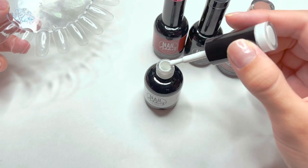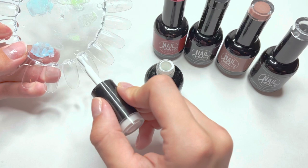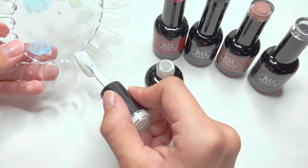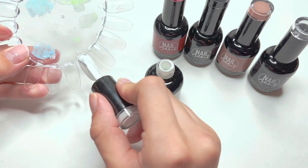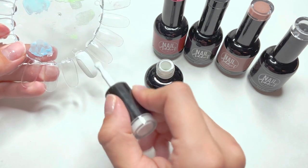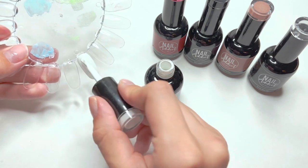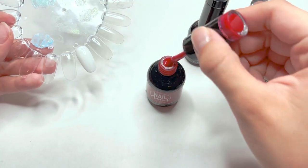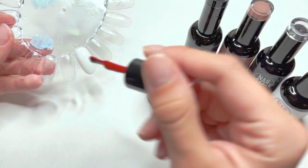I knew right from the beginning of opening up the white gel polish bottle that this was going to be a good one. It's really difficult to find super pigmented white shades of gel polish, and this is one of those companies where their white gel polish is pretty opaque. You can maybe get by with one layer depending on how thick you apply it — just keep in mind you don't want to apply too thick a layer.